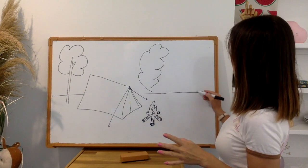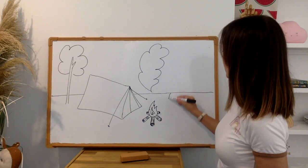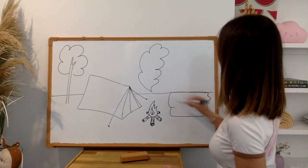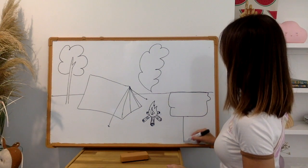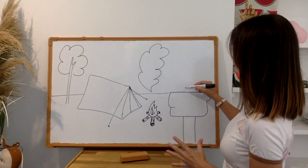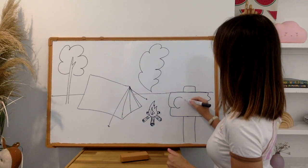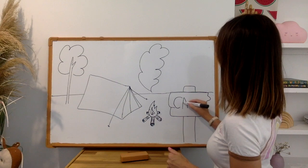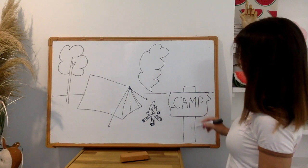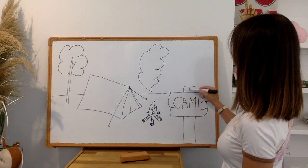Now I think we need a camp sign. I'm going to use my horizon line to start my camping sign — I'm going to do a big wooden rectangle, like this, with two sides. This is in the foreground so it's going to be big. In big letters you're going to write CAMP. And to make it look wooden I'm going to do a few lines in the wood.